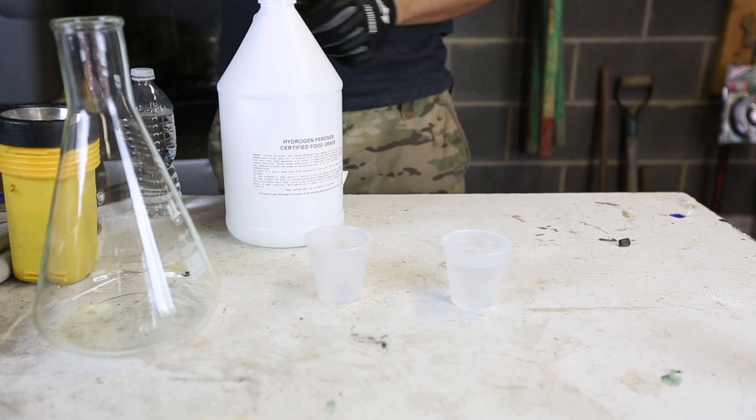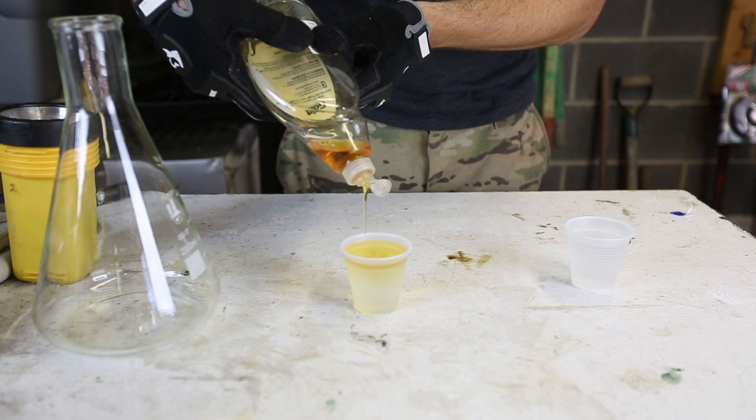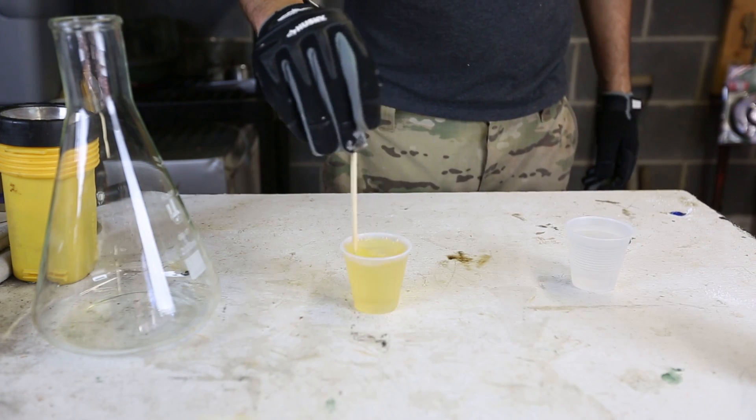We're going to set this aside. Also, we're going to pour some soap into the hydrogen peroxide, and then we're going to have to mix it all up.